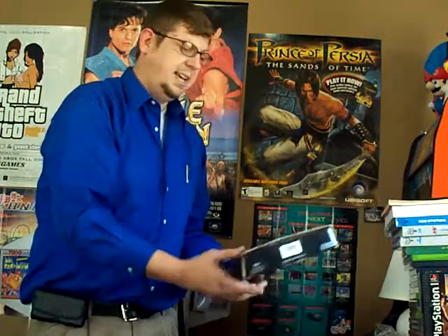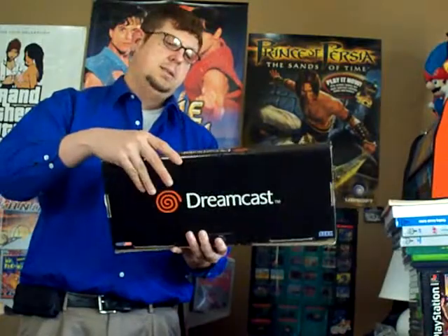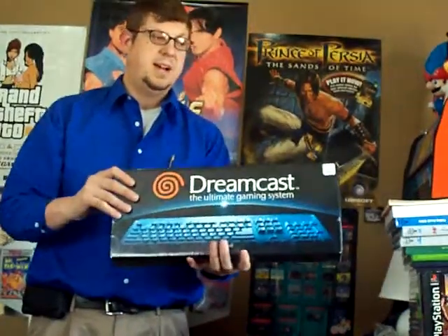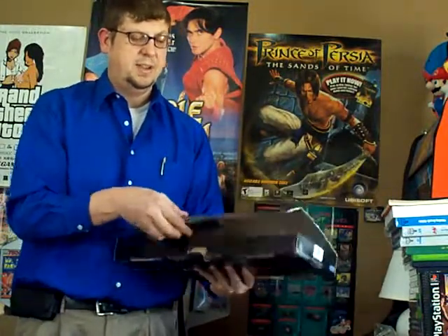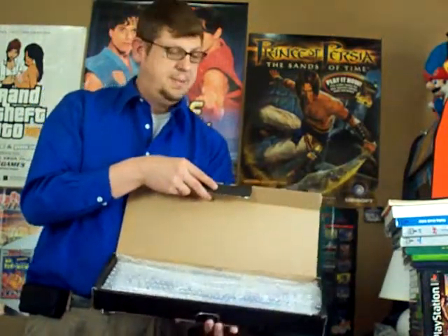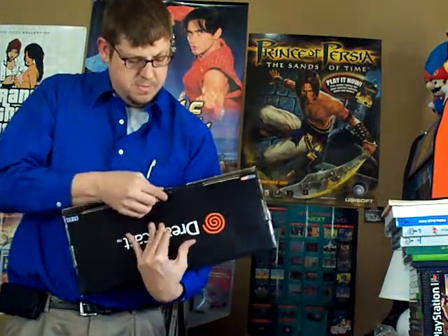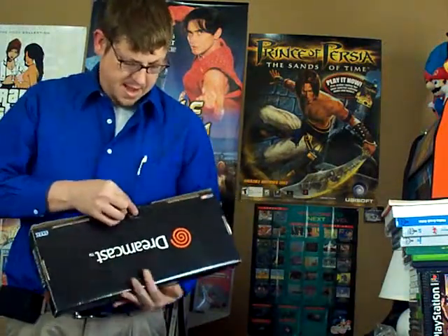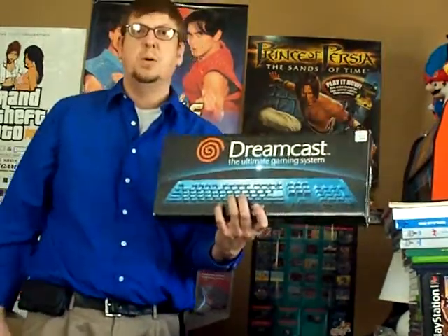All this other stuff I'm going to show you in part two, so I can't spoil that. But lastly, there's a boxed Dreamcast keyboard — in the box and in the wrapper still. I'll open this up and show you a little bit of that. It's still in the bubble wrap. I've never seen one of these, not even when they were new. In the box — pretty cool, Dreamcast keyboard.